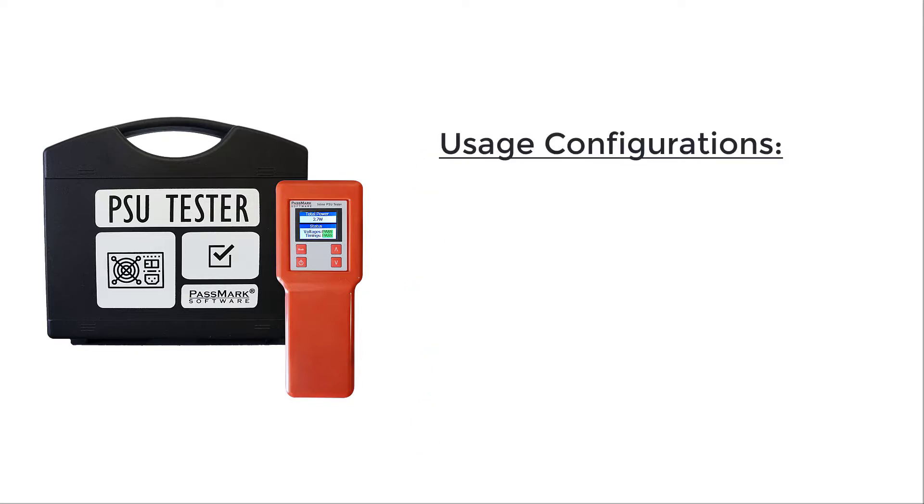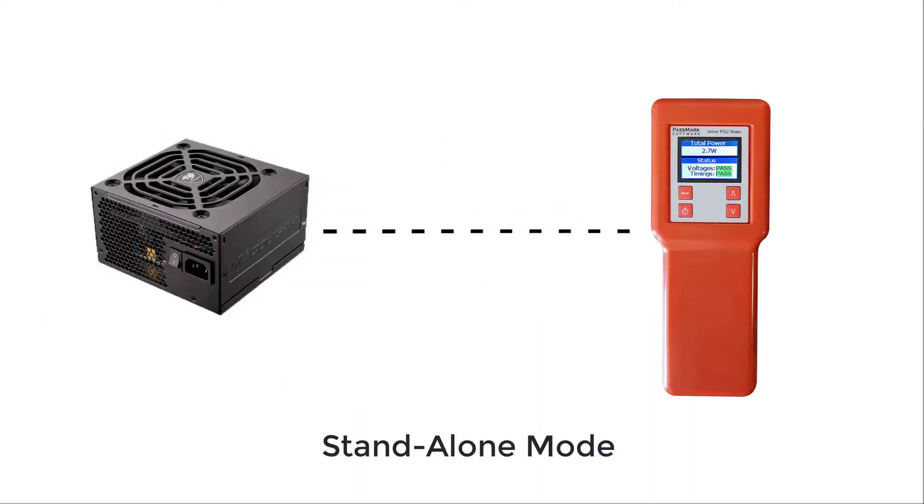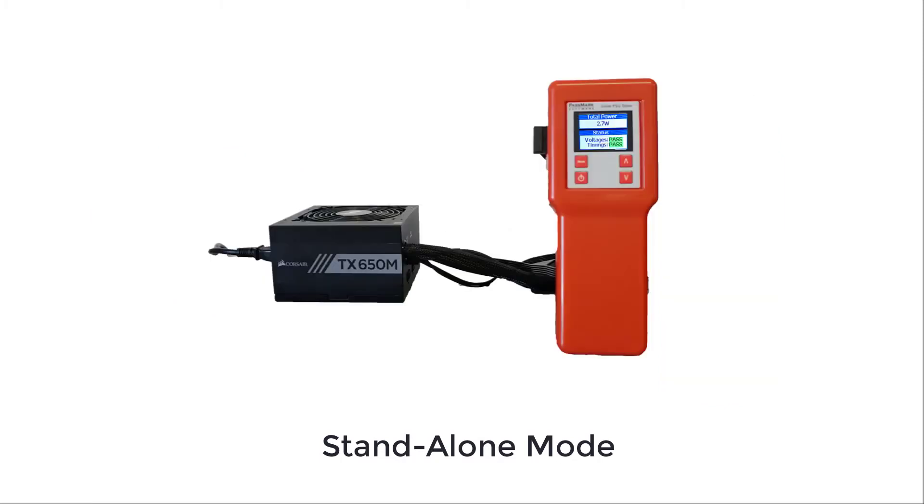The Passmark inline PSU tester has been designed to be used across two different configurations: standalone and inline. In standalone mode, the PSU tester is only connected to a PSU. You can use this method to quickly troubleshoot any power or voltage issues.